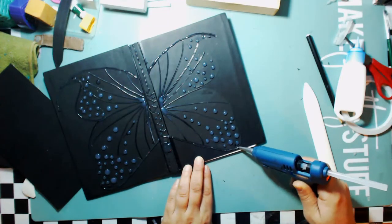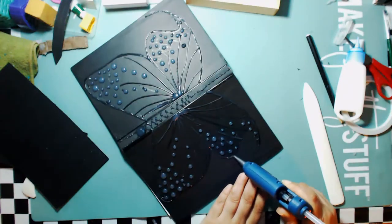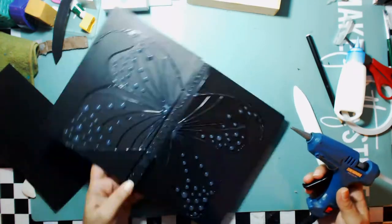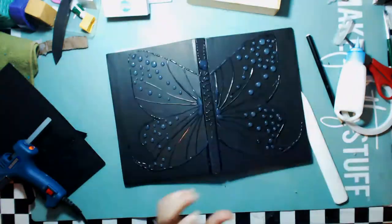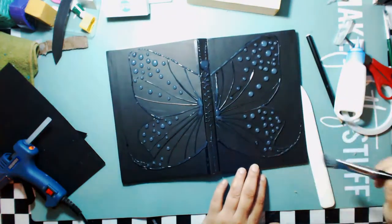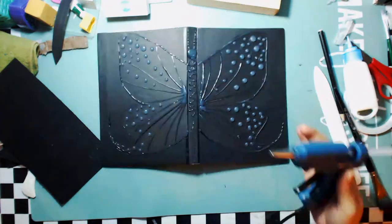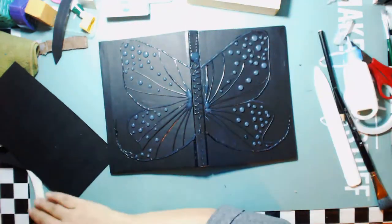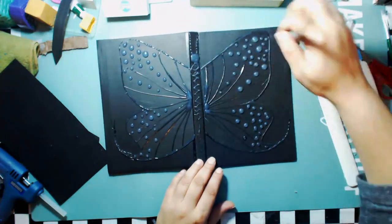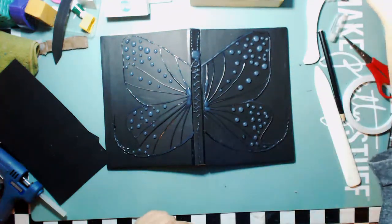It's amazing how much glue you can use up doing these kinds of projects, but I really do love the end result. What's great about it is that if I ever get bored of looking at it, I can always change it back up. I'm just using a brush to try to pick up a lot of those little loose hairs from wherever I can.